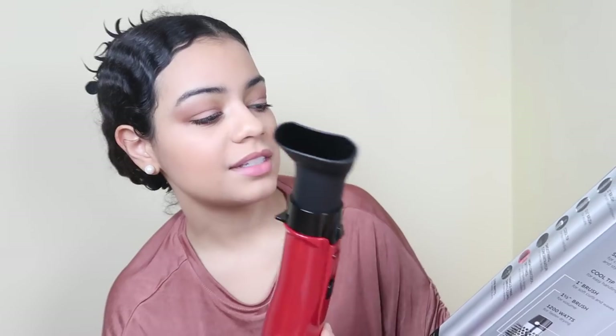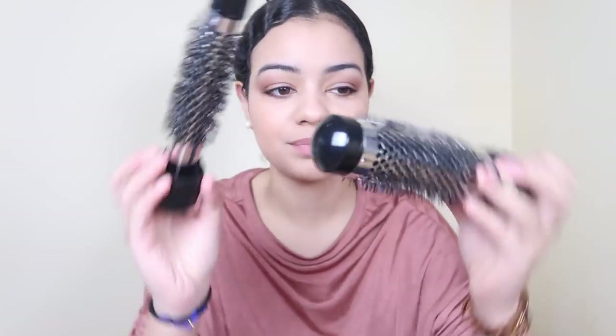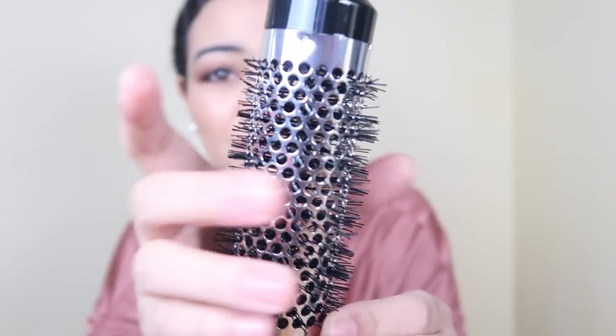So this is what comes in the box. This is the blow dryer, and this is the smoothing concentrator — it's for precise drying, kind of like a regular blow dryer, useful if you're traveling. This is the one-and-a-half-inch brush and this is the one-inch brush — this one is very small. Just feeling the bristles, they look and feel very rough, so we'll see how it performs.